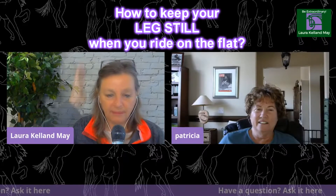The first question is how to keep your legs still when you ride on the flat. Number one is lots of two-point work, because that gets your center over your leg which helps keep your legs still and helps keep you from clenching with your knee, which will make that lower leg swing.